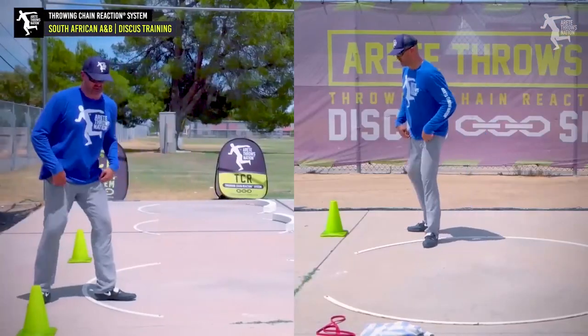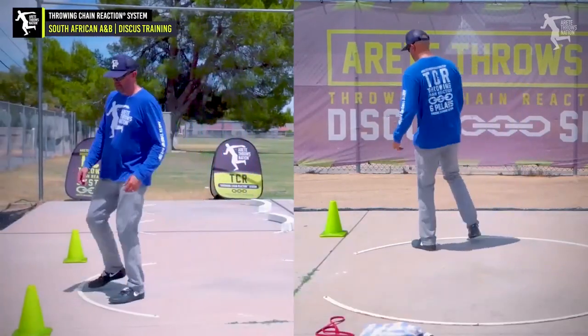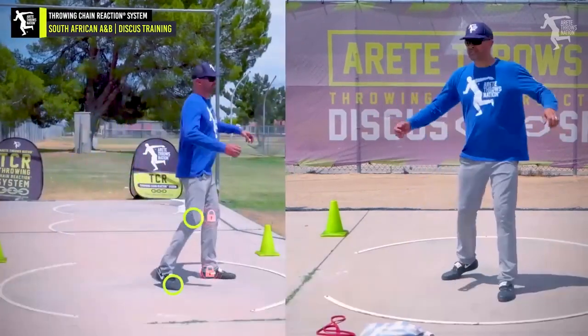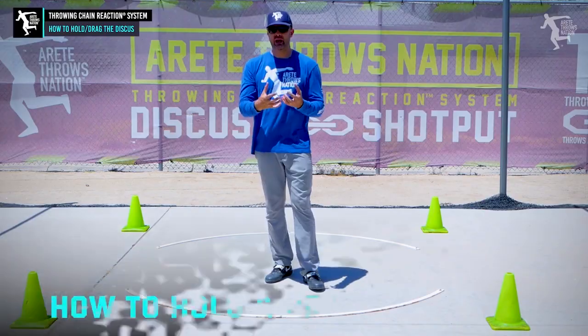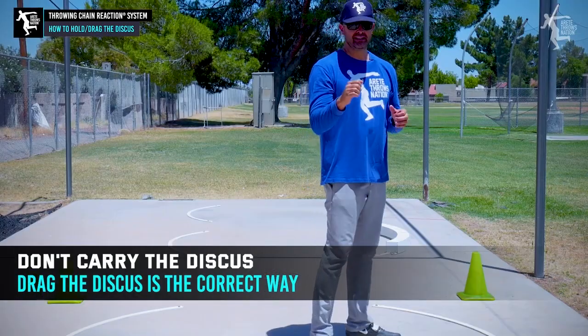So here's your two options. You can start here, get your sweep leg out - we're in this position - and you're going to feel that knee load position. I like both; it's all about what works best, how we hold and drag the discus. We don't want to be carrying the discus, we want to drag the discus.